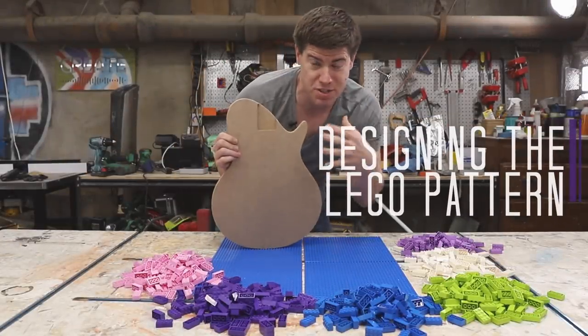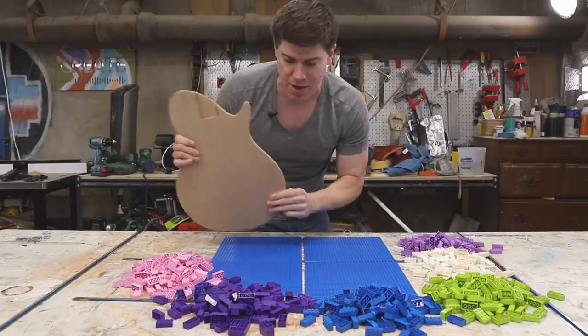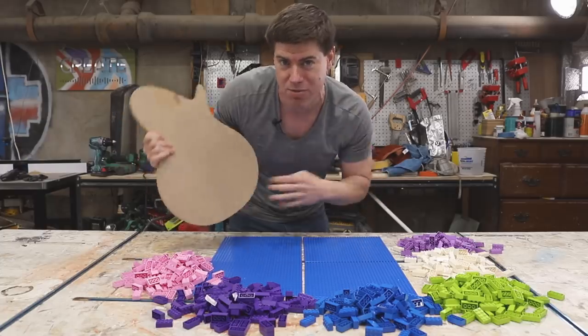I cut out this MDF template for the shape, and that's going to help me visualize what the end result will look like. I'm thinking kind of a circular pattern emanating out from the center, but let's play around and see what we can come up with.